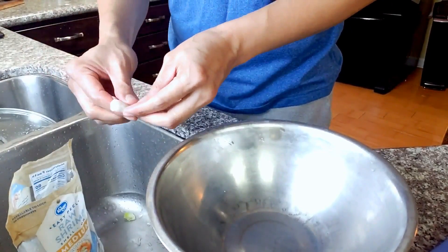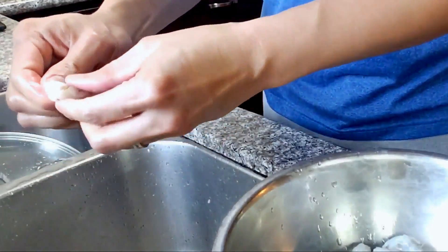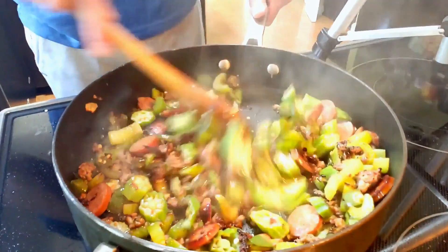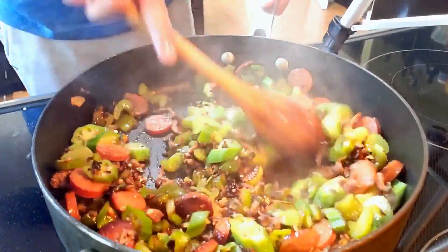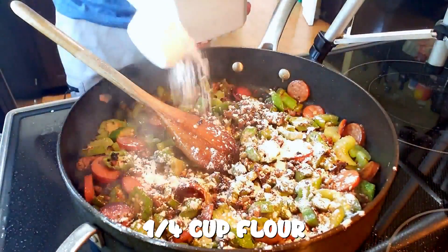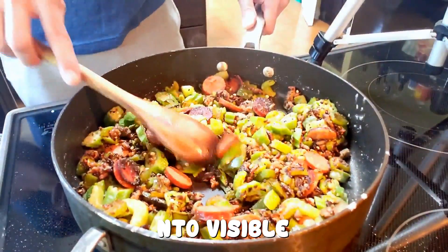In the meantime, let's work on our shrimps. Set the shrimps there for now. Stir, stir. Everything looks nice and brown. Add 1/4 cup of flour. Stir until flour is not visible.